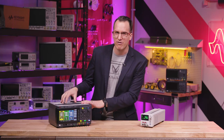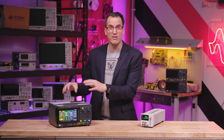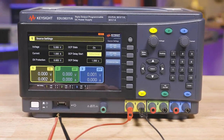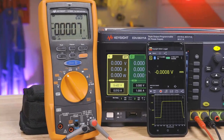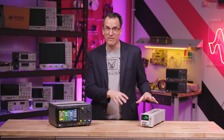I prefer to have a triple output power supply for the flexibility in voltage and current outputs. You can combine channels and double up on voltage or current, and set over voltage and over current protection so you don't fry your device with a short. It has built-in data logging and can coordinate on and off timings of the different channels.